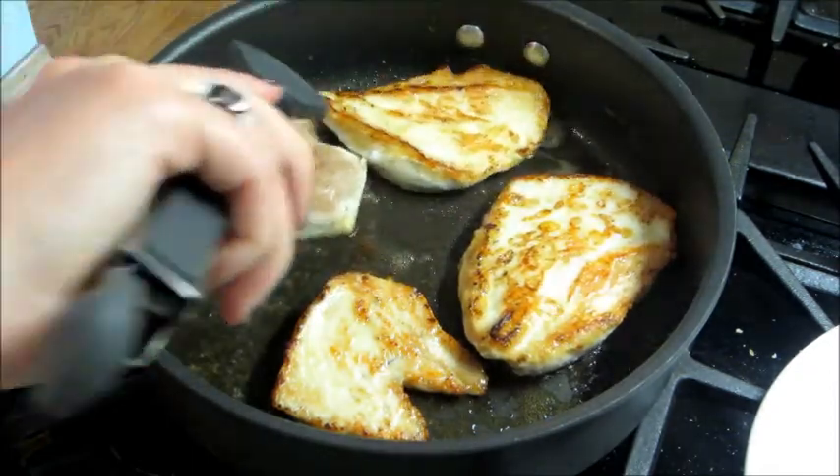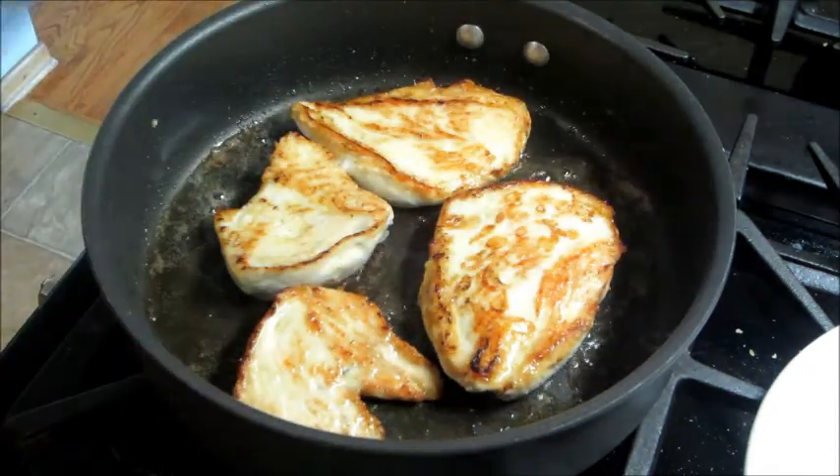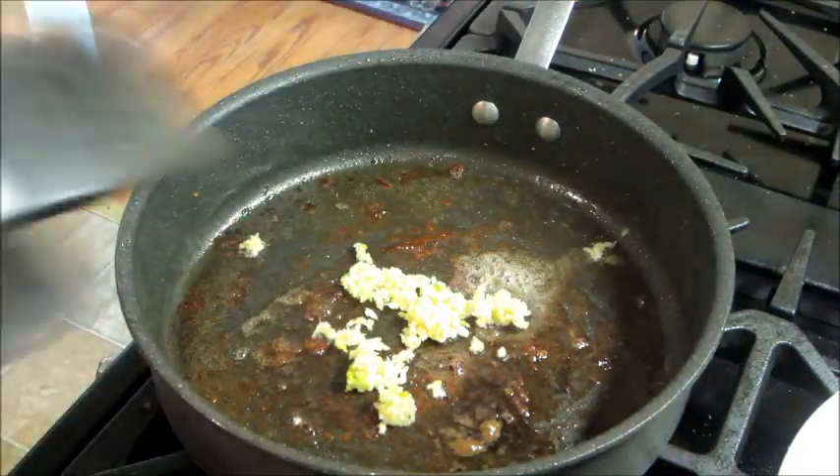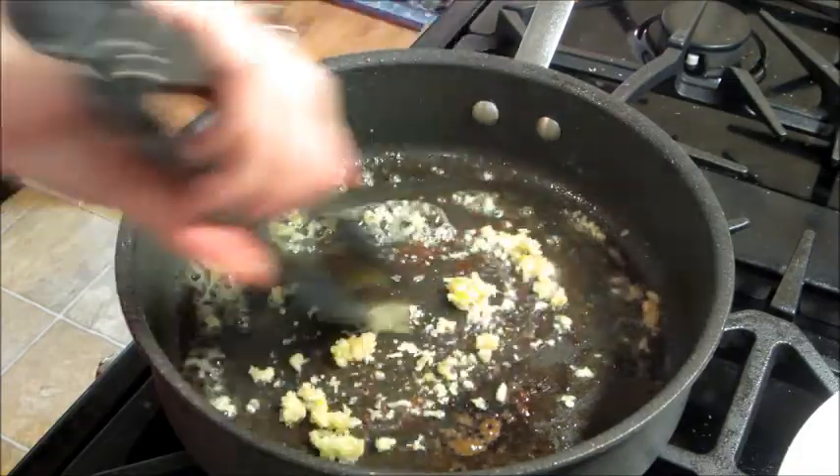Once you're done cooking the chicken you can remove it and set it on a plate. Using the same pan I'm going to add in my garlic and whisk that around for just a moment or so.